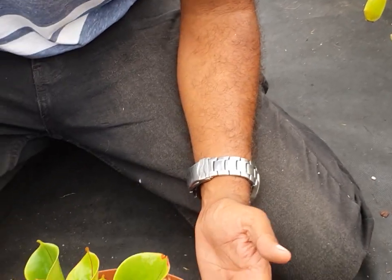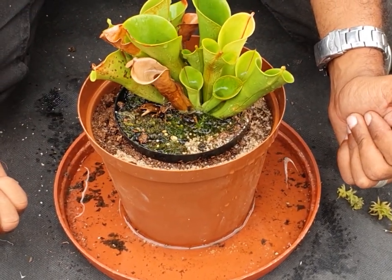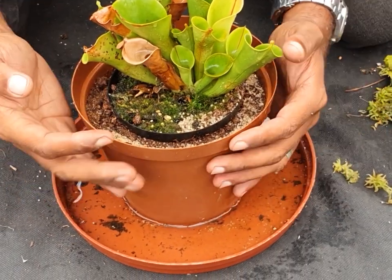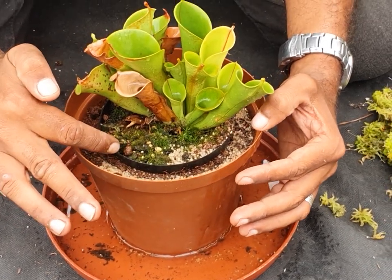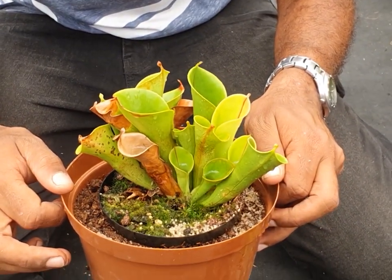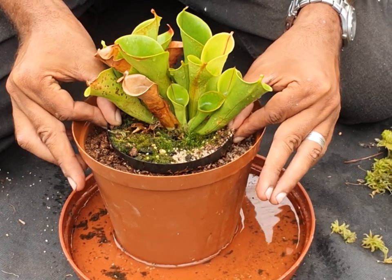I'll give it some time to soak in. You can actually see there that it's now settling and the water inside the actual pot is soaking away as well. I want all the water to drain through because I want to form a mold for this plant. Is it dripping? Yes it is. So now I'm going to lift it out very carefully.